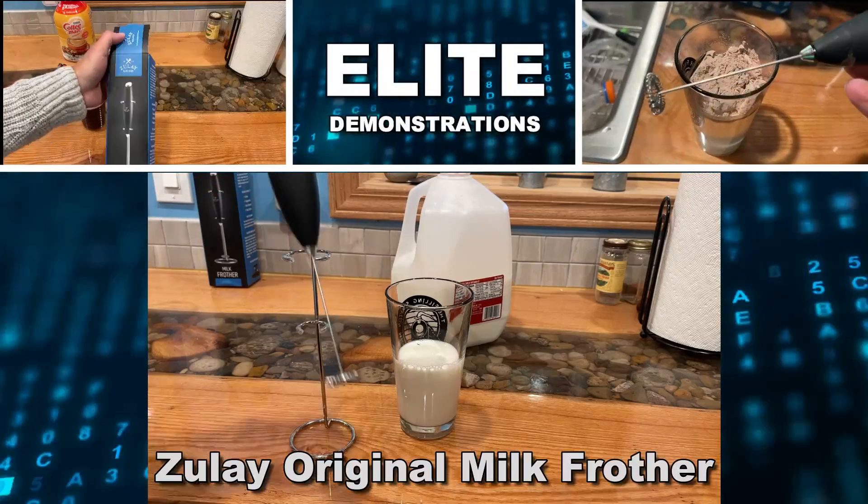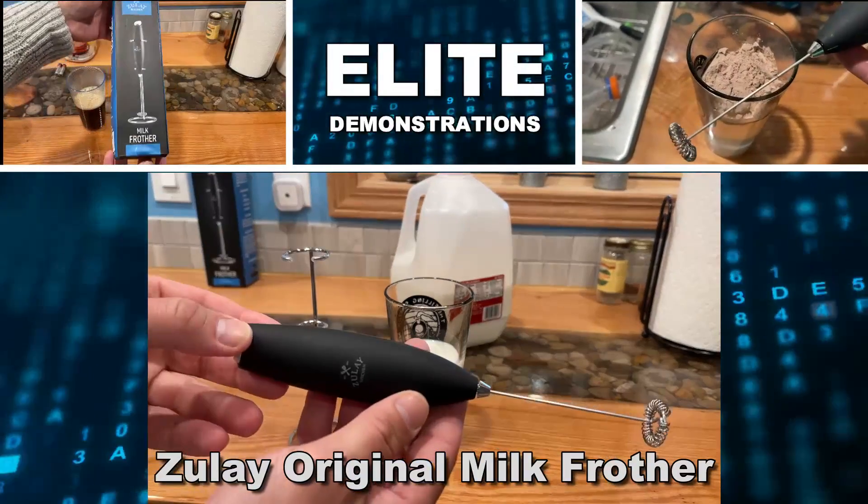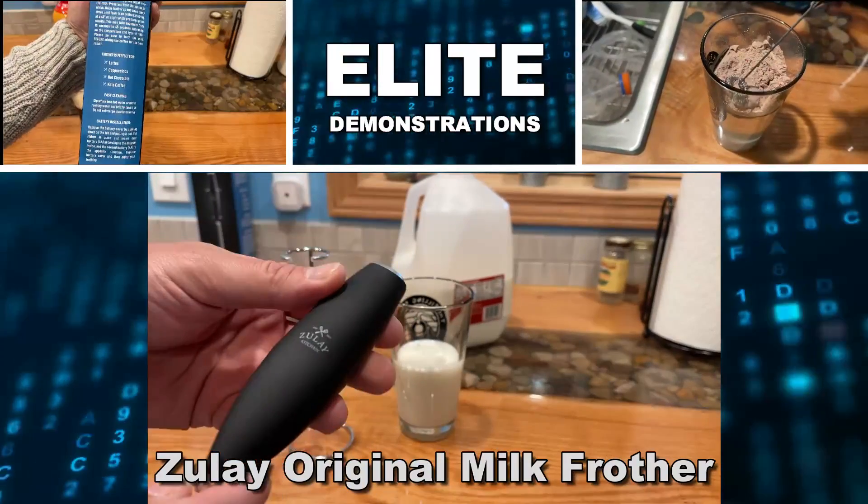When Kelly goes to work, Kelly likes a nice, milky, frothy latte.